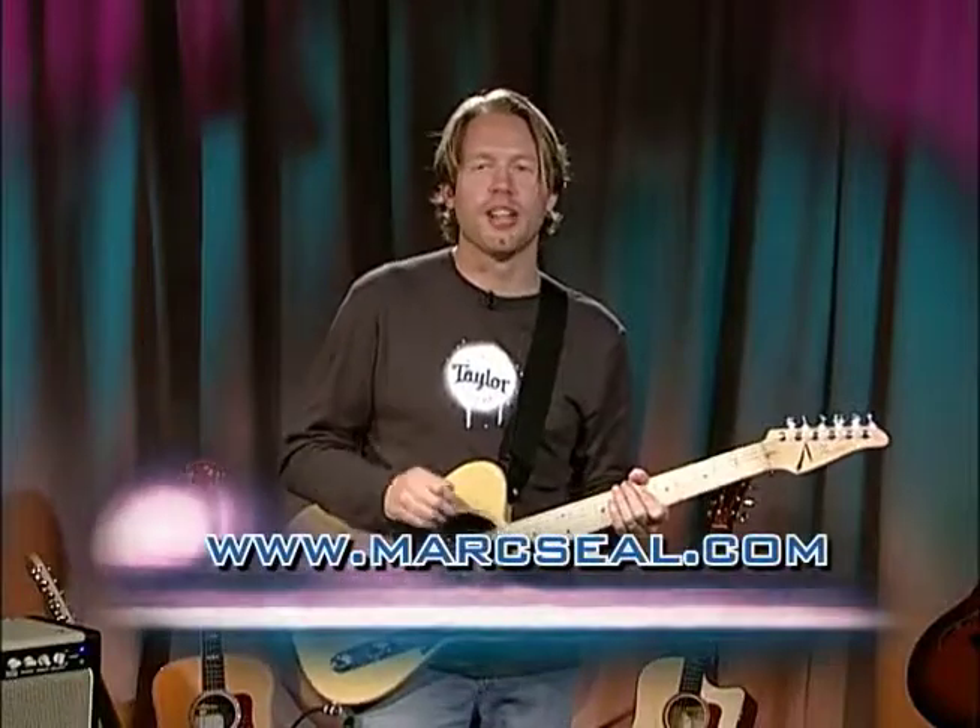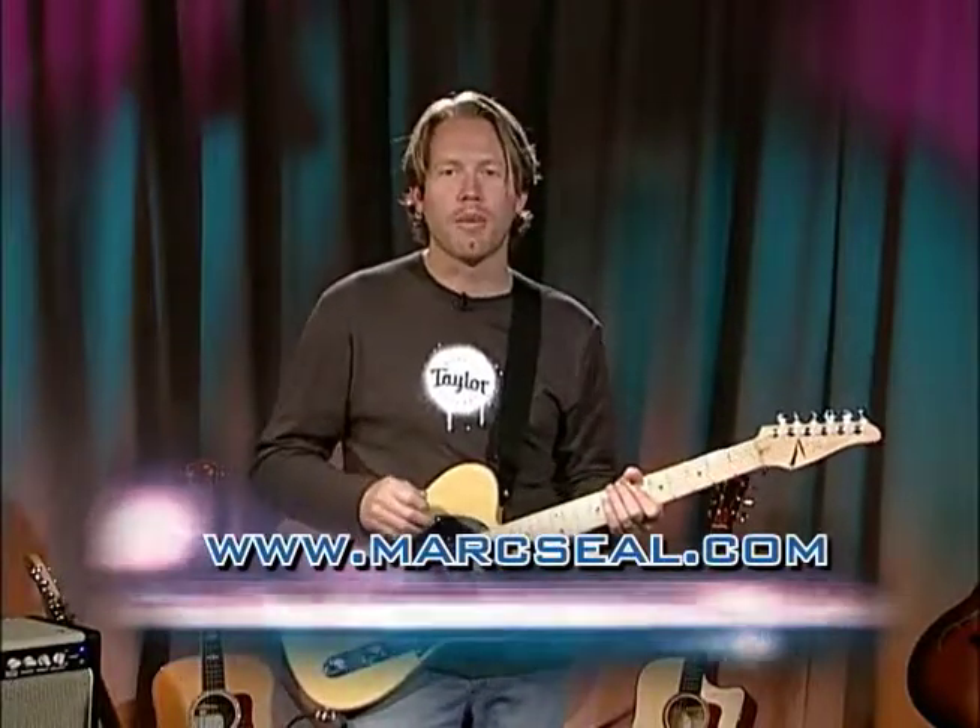If you want to check that out, all my stuff is available on iTunes, or you can go to my website which is markseal.com. I am truly honored to have our guest on today's show, Mr. Brian Swerdfeger. He has been a major inspiration to me, particularly since I've gotten to know him personally. We've been doing stuff for Taylor Guitars. He builds rigs for an amazing amount of guitar players — really high-profile celebrity guys that have great guitar tones. He's going to show you so much about the gear today, so please welcome Brian Swerdfeger.